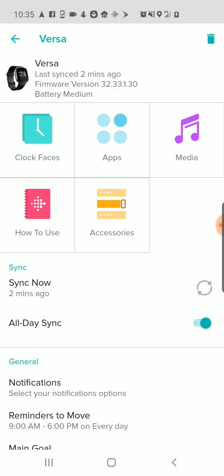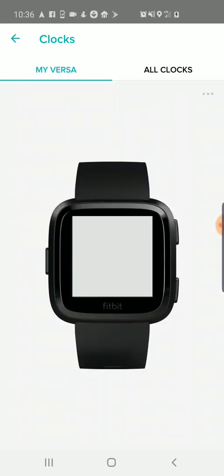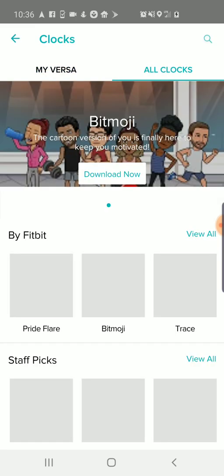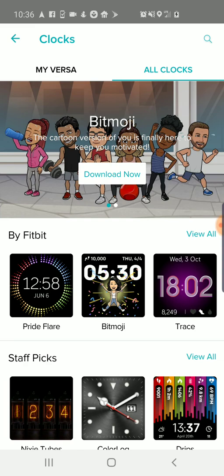Now I'm going to go into clock faces. It's showing me what my current clock face is, and you saw that on the camera view — that is in fact what's displaying on the watch. So now I'm going to go into 'All Clocks' over on the right, and now I have options for all different designs for my watch face.